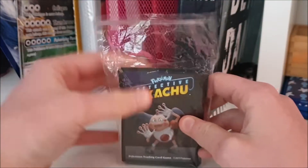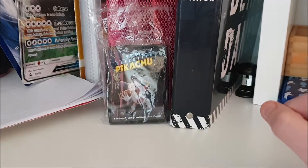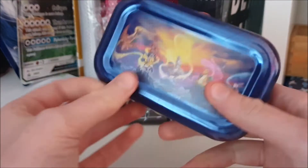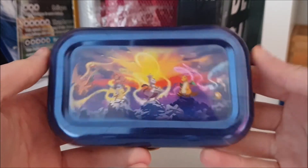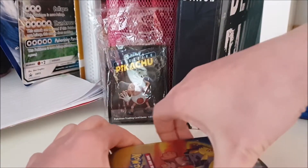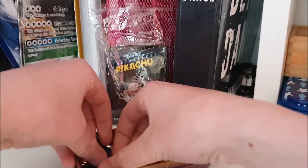Let's go to my first item — this mini tin of Pikachu and Philpicks. There was no Eevee one for this, so I don't have an Eevee one. Let's open the tin; there's some stuff inside.